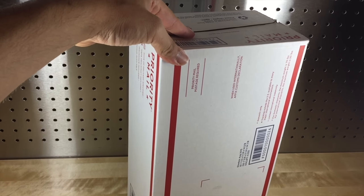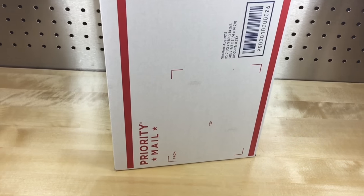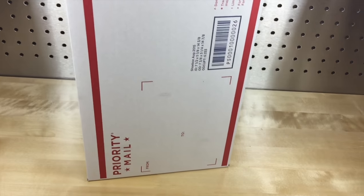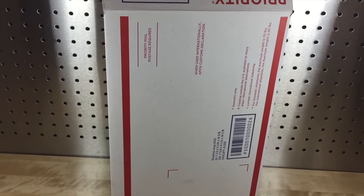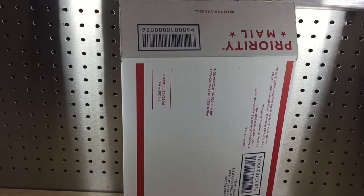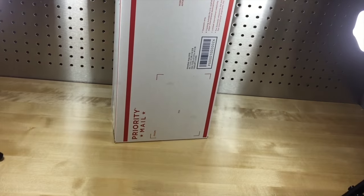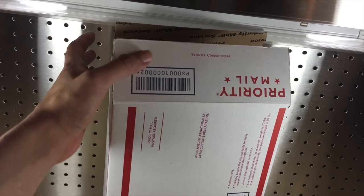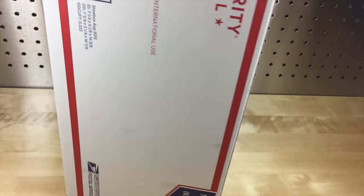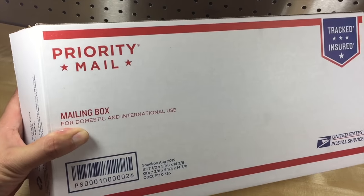When a shoe weighs over two pounds, shipping is usually between about eight and fourteen dollars — it also depends on where it's going. If I send it to New York or somewhere on the East Coast, it'll more likely be in the twelve to fourteen dollar range. But if it's shipped to Texas — same state — or even Utah, I think I shipped out those Ultra Boosts and shipping was only like seven dollars and sixty-four cents. The lowest I've seen was shipping some Kobes to Austin — it came out to about five dollars and sixty-five cents. So it's a great box to use and can save money on shipping.